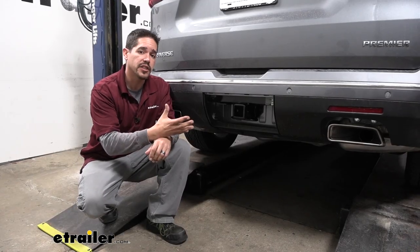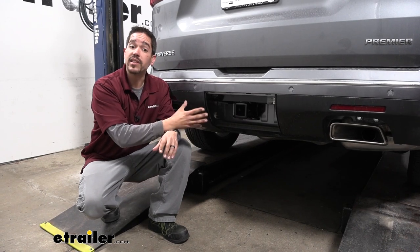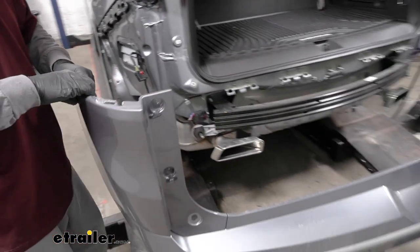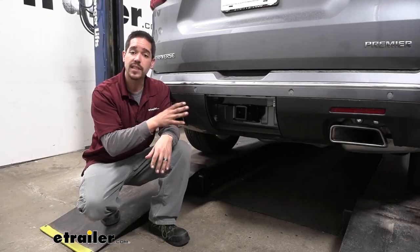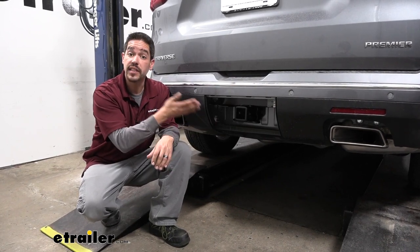As far as the installation goes, it is going to be a little bit more involved, but the end result is going to be a really clean look. We are going to have to remove the fascia, which can be a little nerve-wracking, but rest assured it's definitely something you can do at home. There are no special tools required — let's go ahead and walk through the installation together.